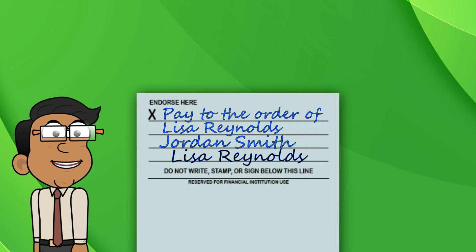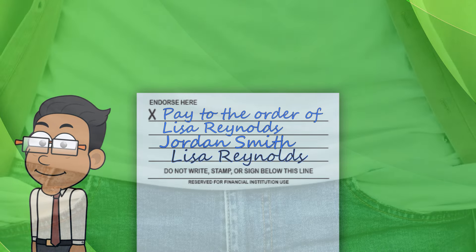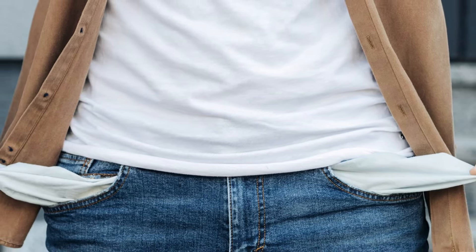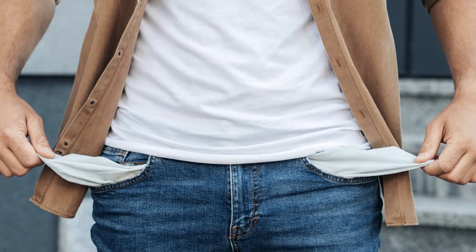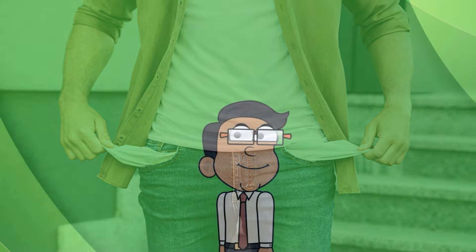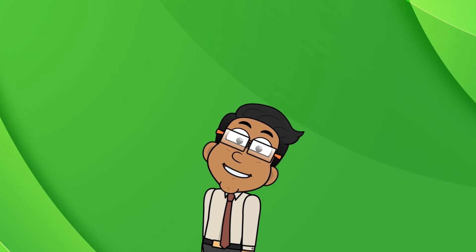You might be asking, is this safe? Well, there are risks involved. If the third party loses the check, it could be cashed by someone else. Also, some banks are wary of third-party checks due to the potential for fraud, so the recipient's bank may hold the funds for an extended period or even refuse to accept the check. Always check your bank's policy on this, and maybe give them a heads up if you're planning on endorsing a check to someone else.